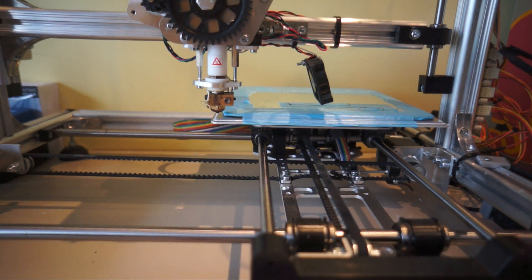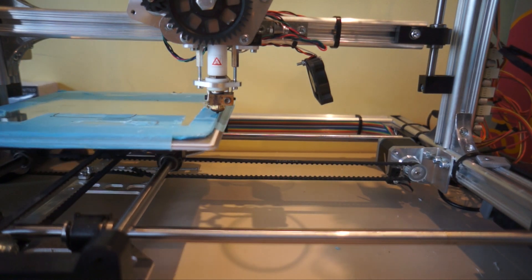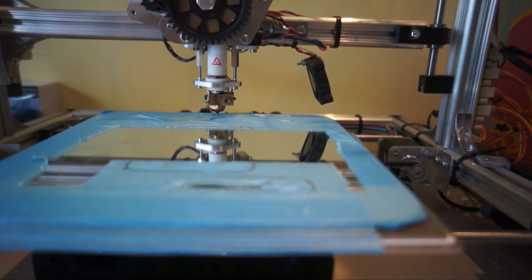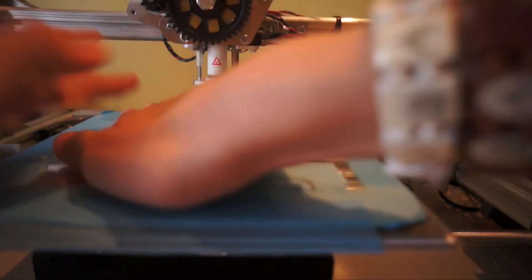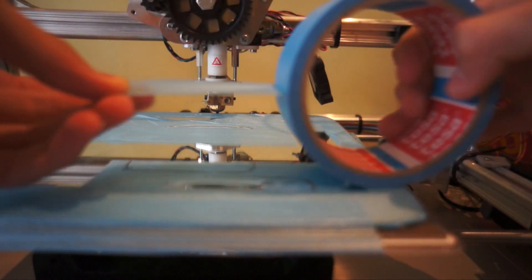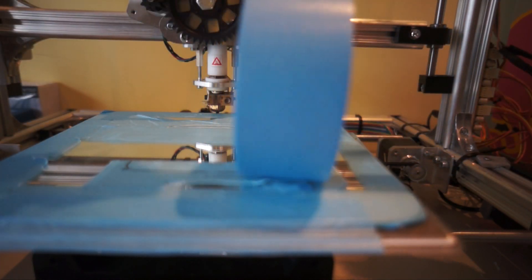So while it's extruding we should set up the printer. It's at 116 degrees right now and I just need to put some tape on it. You won't see the bottom of the print, so it's not that important. And I always try to not use too much tape.